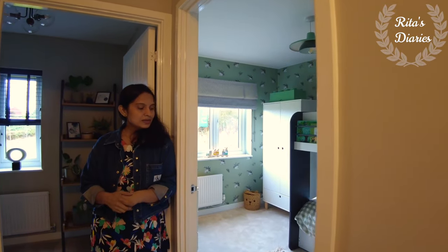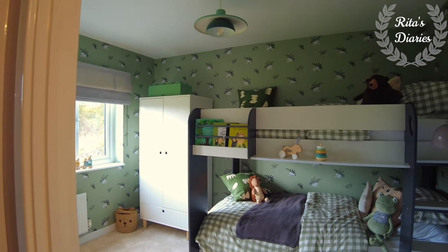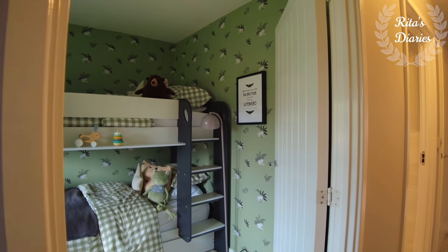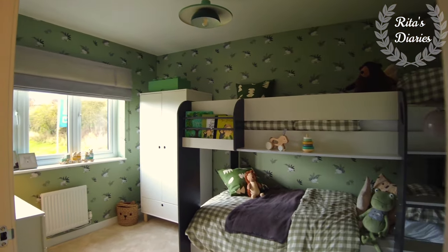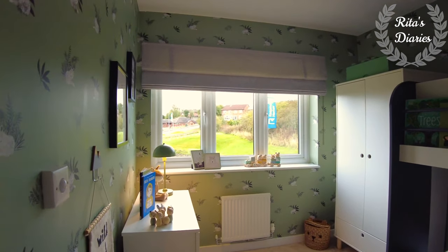Just beside this bathroom you have the second bedroom of the house. It's comparatively smaller than the first bedroom we've seen, but again the size is quite okay. You can plan it as a kids room or use it as your workspace if you want to. You still get a nice wide window so plenty of natural light falls in this room.